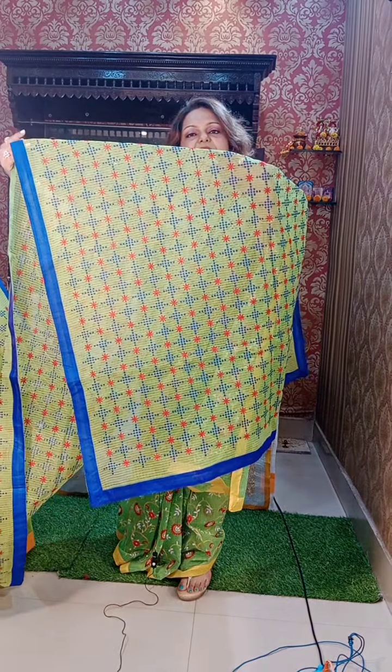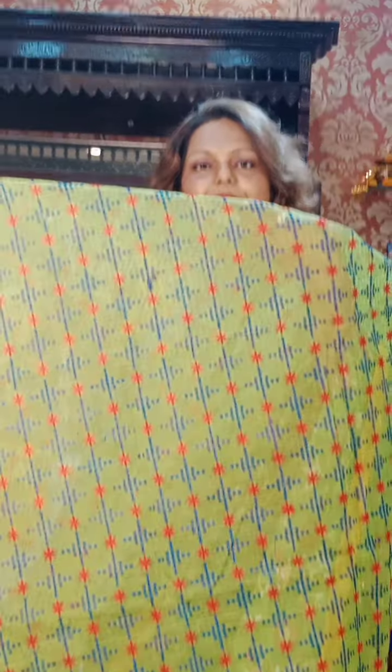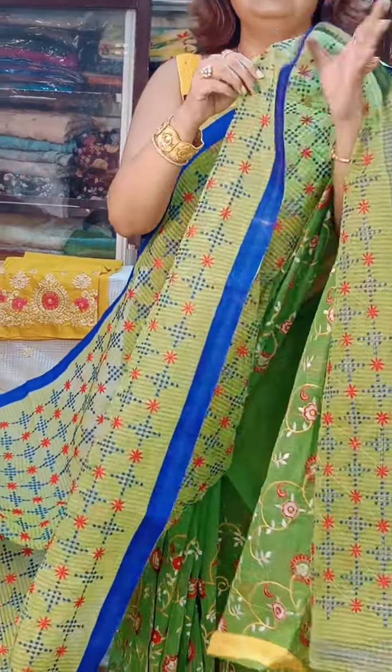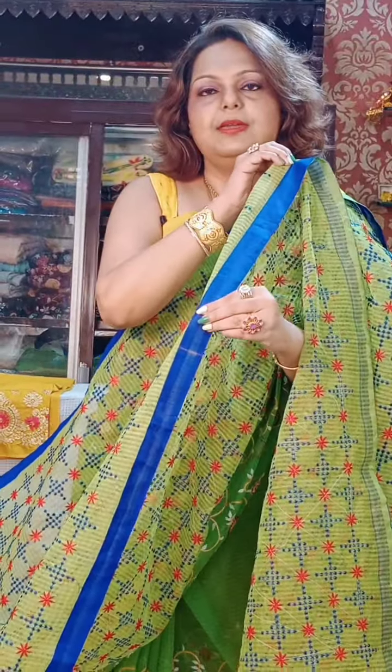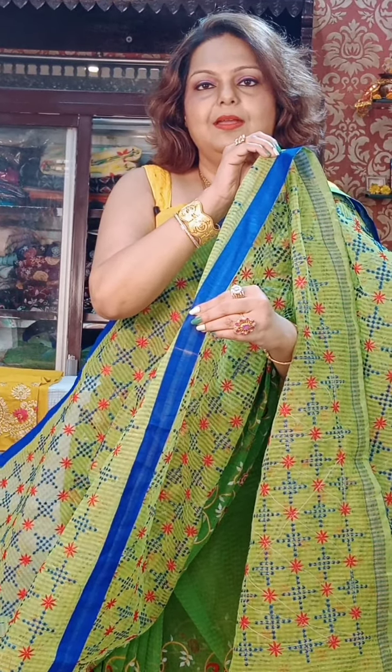This is the orange and white check — this is a reshom check, quite different. It's a very nice piece — perfect for summer and warm weather. Now I will show something gorgeous.